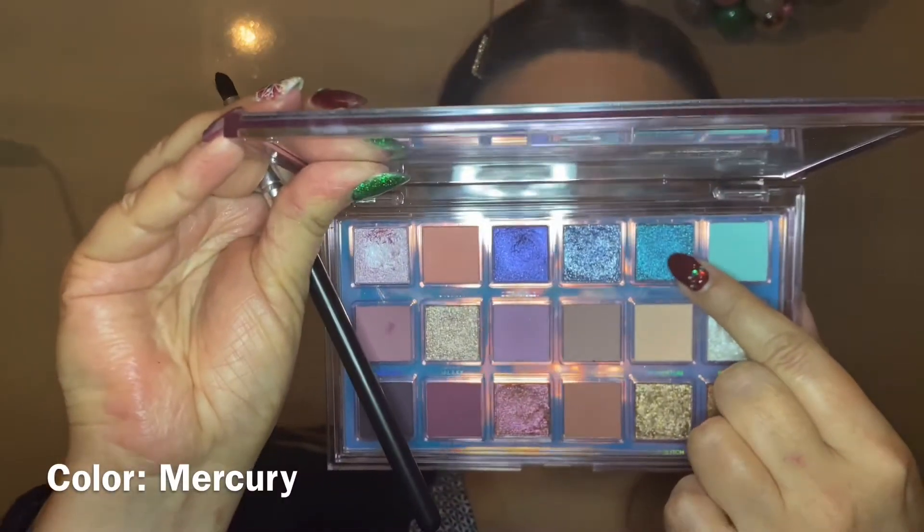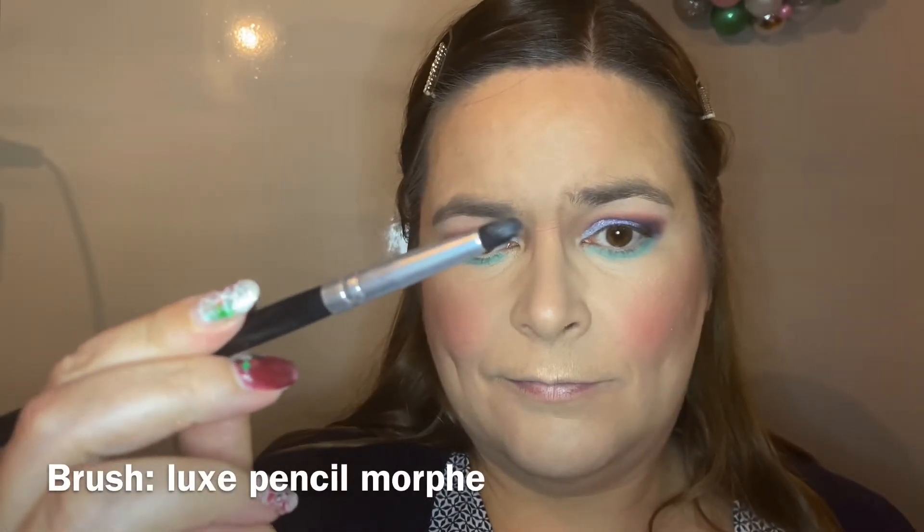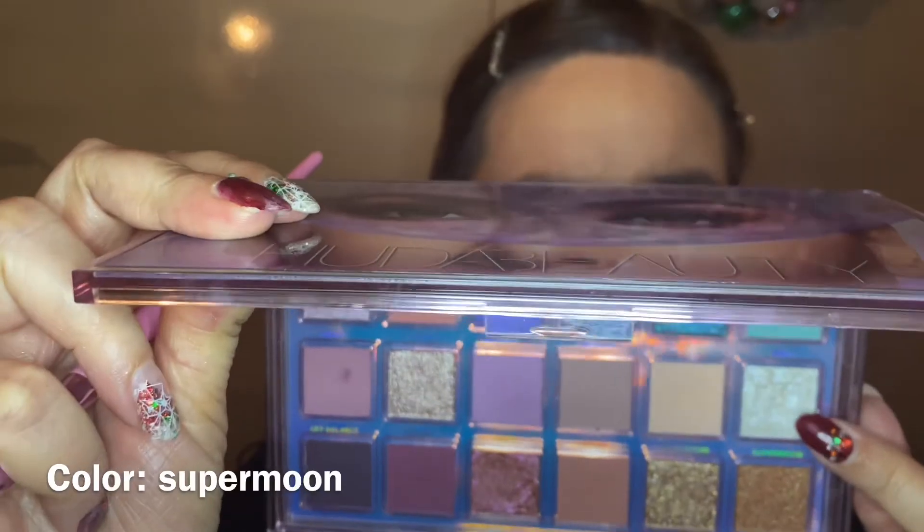If you think this look is from somewhere else, it probably is — I get inspired by a lot of people and it's possible I've seen a similar look before and am copying it out of my head, since I watch a lot of videos. Now going in with the color Mercury on a Luxe pencil brush from Morphe — an unnamed one from an eye set — putting it in the inner corner of my under eye and blending a bit. Then going back in with Haze on my 234 to blend out the shimmer on the inner corner. Then going in with Supermoon on my GS13, putting it on the inner corner of my eye and on my brow bone — nice and shimmery.